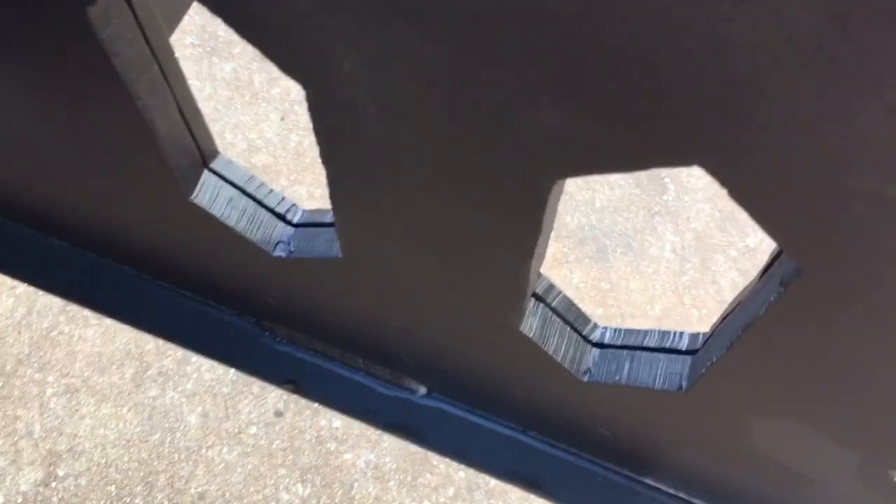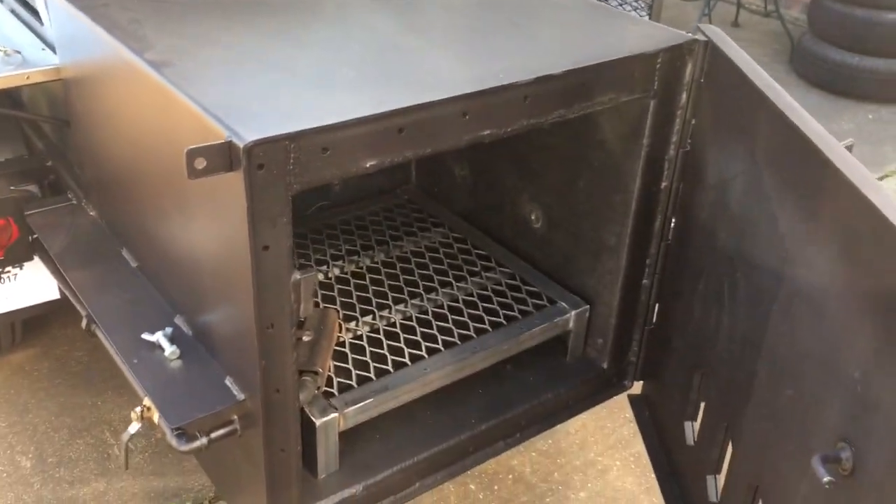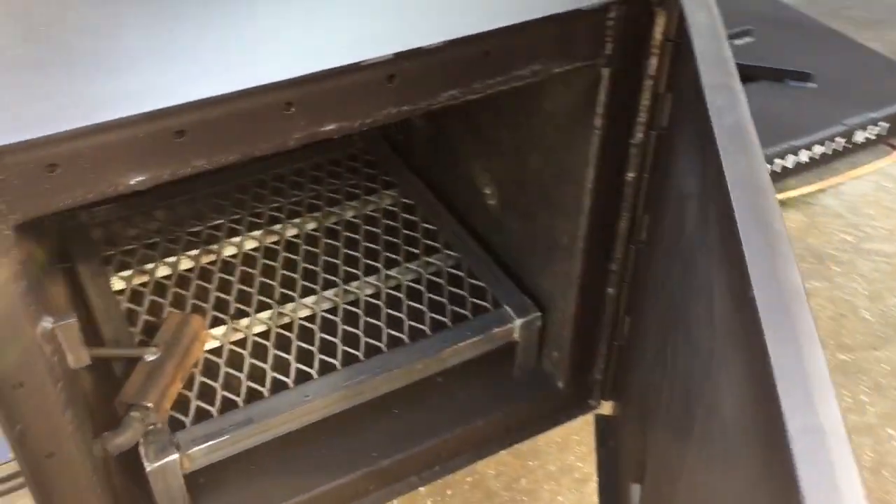Slide vents on a half-inch thick door — that is a major, major door. Look at the thickness of this compared to my finger. It's thick. Gas assist. Removable heavy-duty angle frame fire grate. Fully flanged doors, nice and tight.